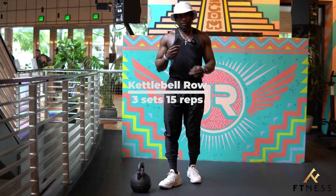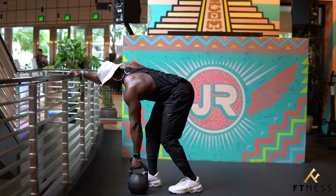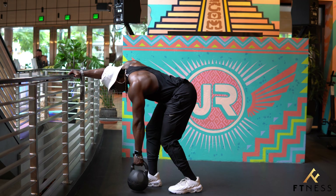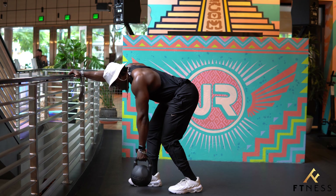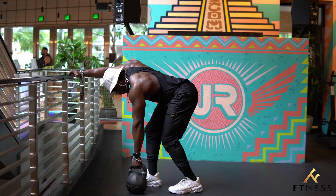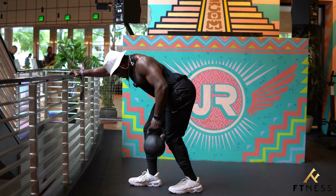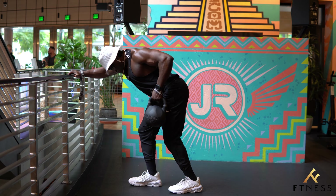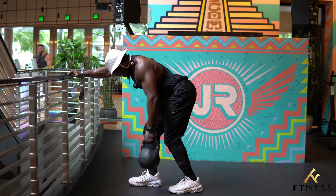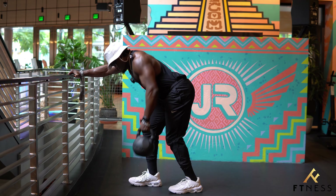Now we're going to build absolute strength. The way to build absolute strength is by starting from a dead stop position. You only want to incorporate the muscles you're meant to be using — that means no jerking, no outside movements, no outside forces or instability assisting you. Absolute strength comes from a dead stop position and perfect form. The weight will be heavy, so as I start to tire, fatigue will set in. The goal right now is 12 reps.